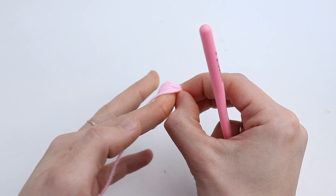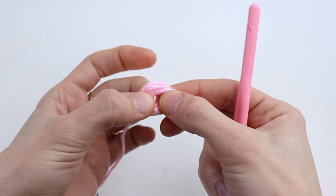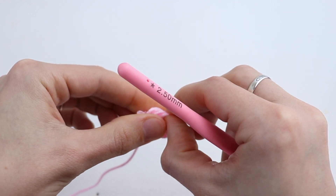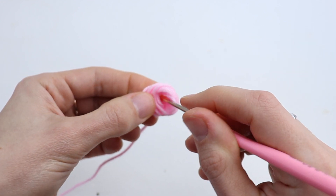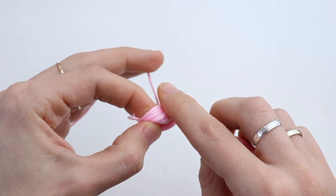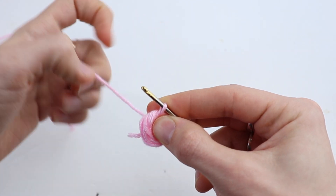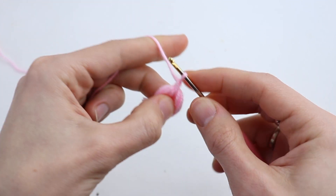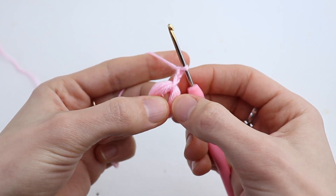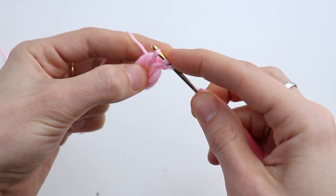Take it off your finger — let's imagine that this is a magic ring. Now make chain 2: 1, 2. Make 10 puff stitches into the center. So make a yarn over, insert the hook into the center.